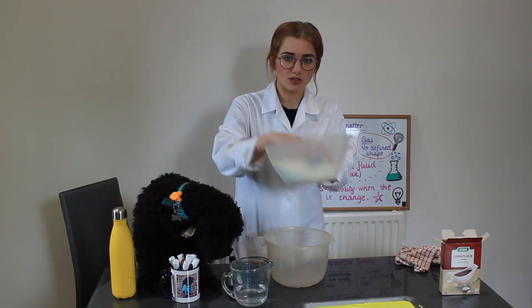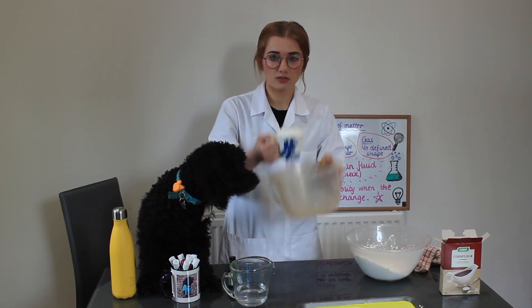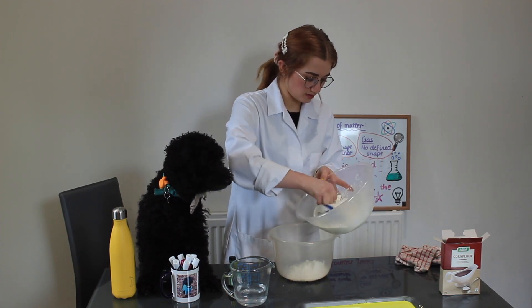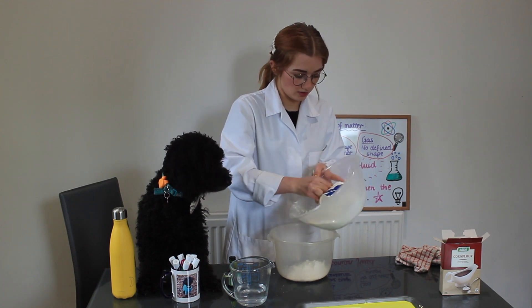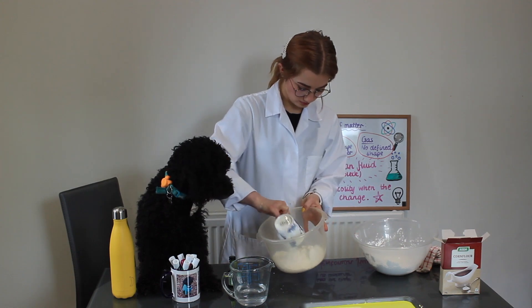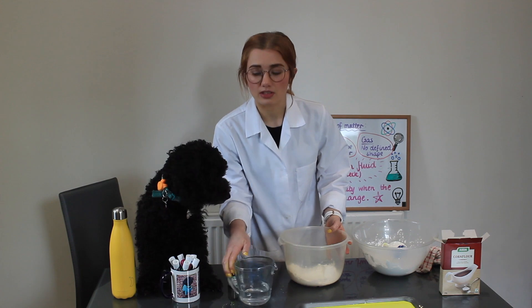We're going to take two cups of the corn flour and carefully put it into our bowl. One, two. Then we're going to add the water slowly.